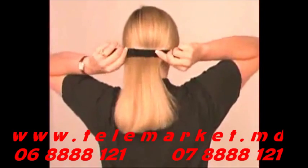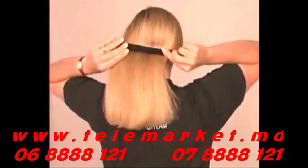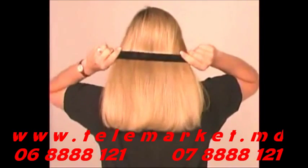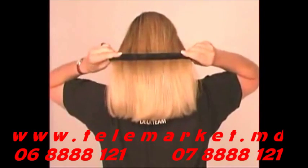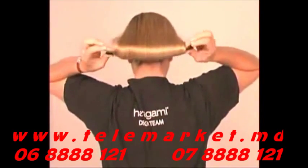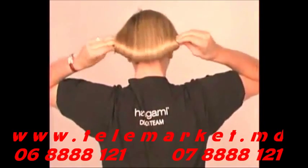To make the perfect bun, capture your hair between the arms of the Hairigami and carefully spread your hair out evenly across the arms. Holding the ends firmly together so your hair doesn't slip out, slide the Hairigami down the length of your hair and roll it under until it won't roll anymore.